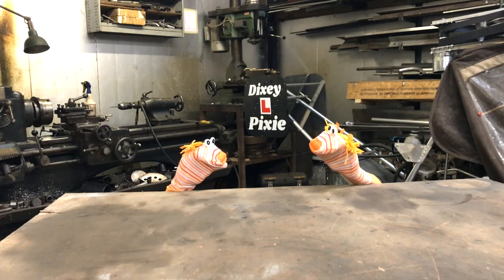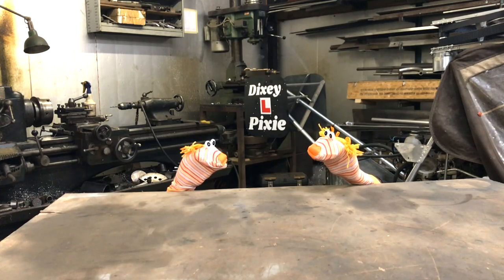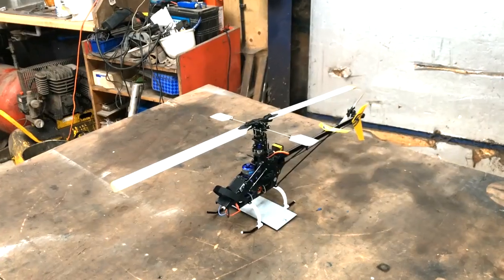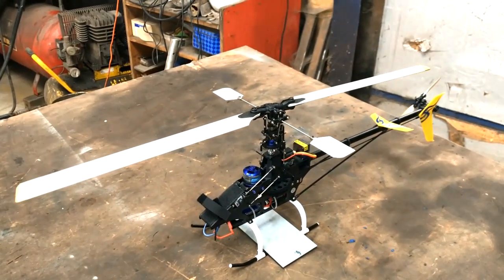Hey, Phil! You know those giant noisy flying egg beaters? Yeah? How do they work? Well, Dave, why don't we ask Ben? I've been trying to get a better understanding of how a swashplate works, so I've been looking at my radio-controlled helicopter.